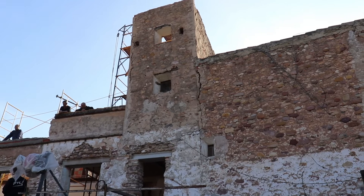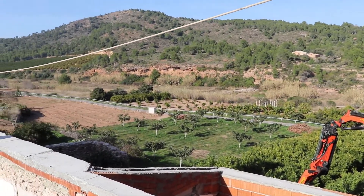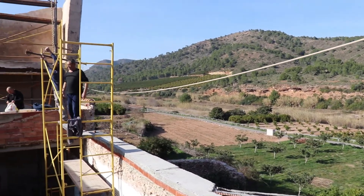Hello, here we are again at La Fabrica, the old liquor factory I'm in the process of restoring. I know it's been a while since the last video, so there's lots to catch up on.